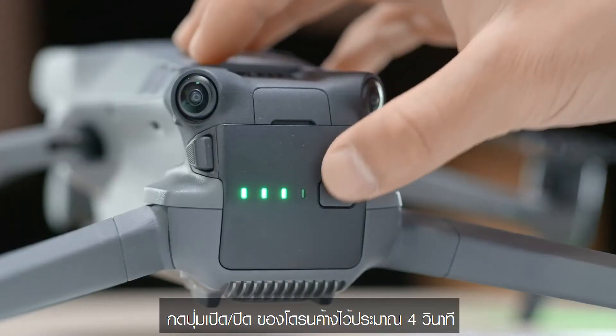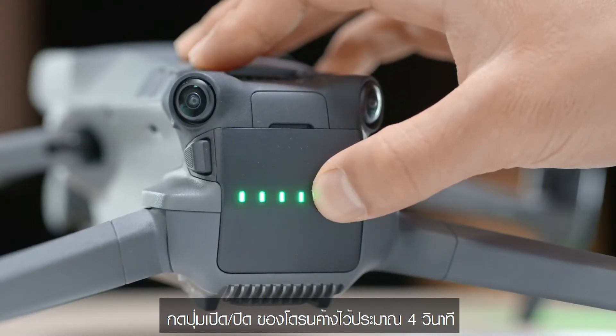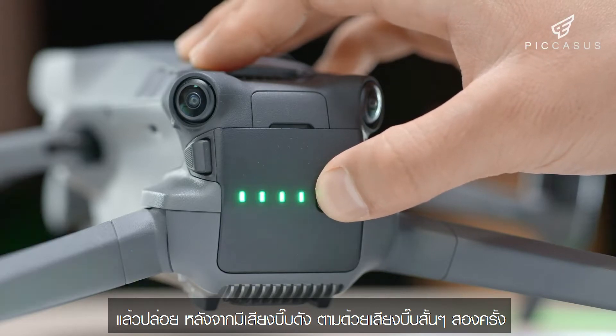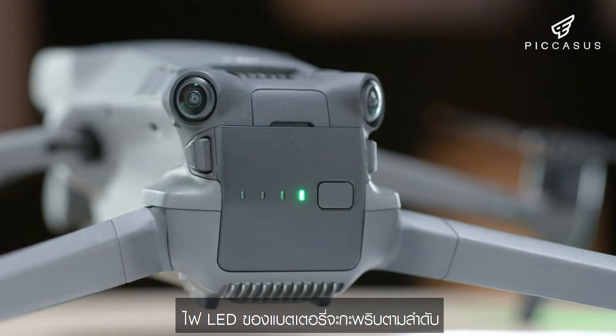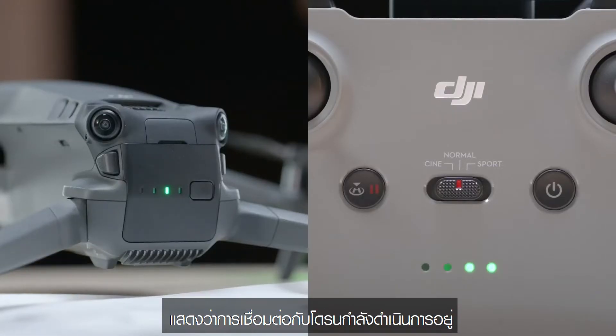Press and hold the aircraft power button for approximately 4 seconds and release after there is a loud beep, followed by two short beeps. The battery LEDs will blink in sequence, indicating that aircraft linking is underway.